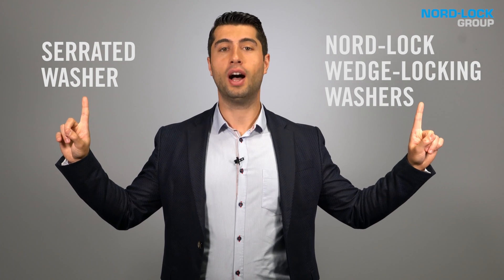Let's compare this result to how Nordlock washers perform under the same conditions.